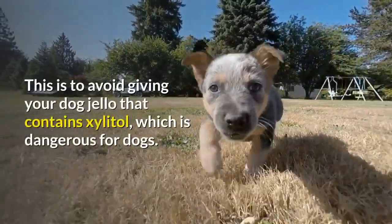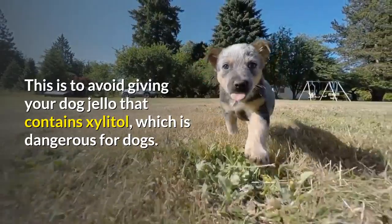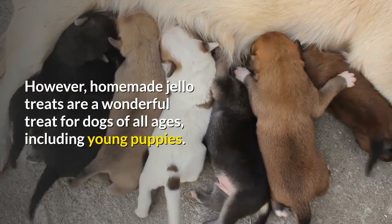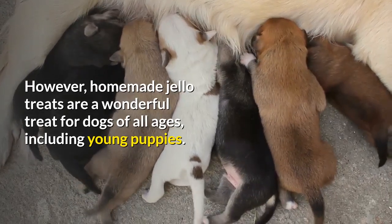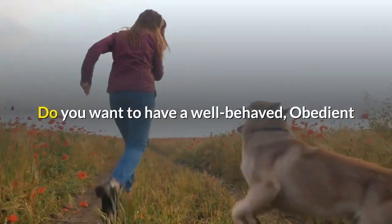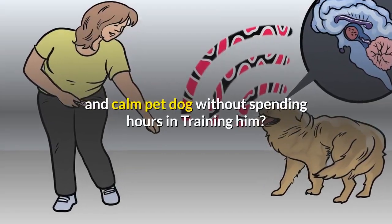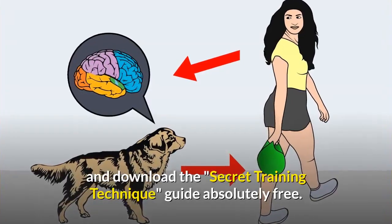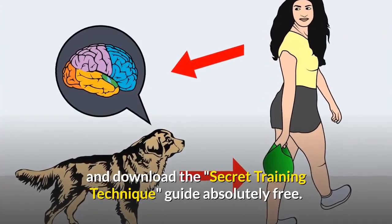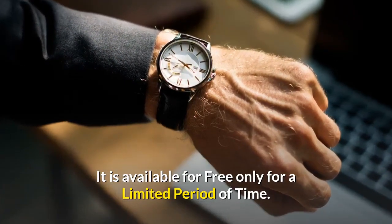This is to avoid giving your dog jello that contains xylitol, which is dangerous for dogs. However, homemade jello treats are a wonderful treat for dogs of all ages, including young puppies. Do you want to have a well-behaved, obedient and calm pet dog without spending hours in training him? Check out the first link in the description and download the Secret Training Technique Guide absolutely free. It is available for free only for a limited period of time.